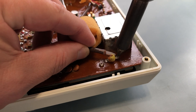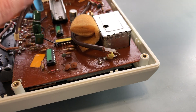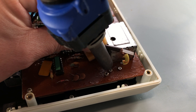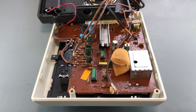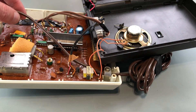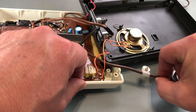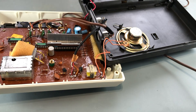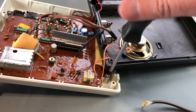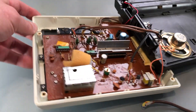I'm going to start by removing the RF lead. In case I ever want to reverse this and put it back to original, I'm going to put this screw back so I don't lose it. Now I'll remove all the screws that are holding the PCB to the top case half so I can look underneath the board and see what's going on with that RF box.